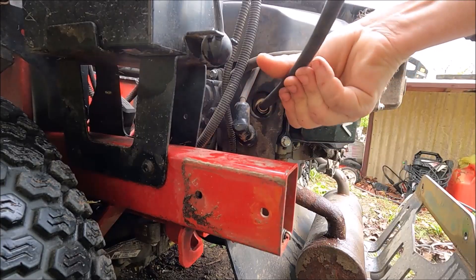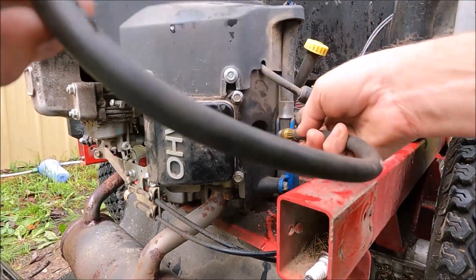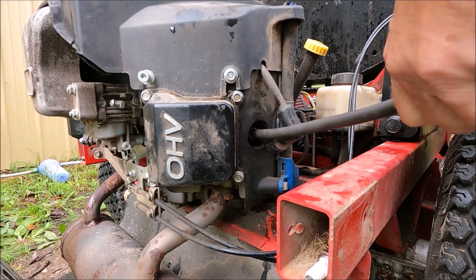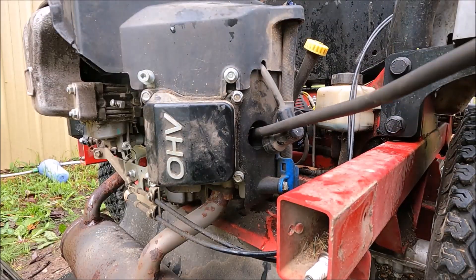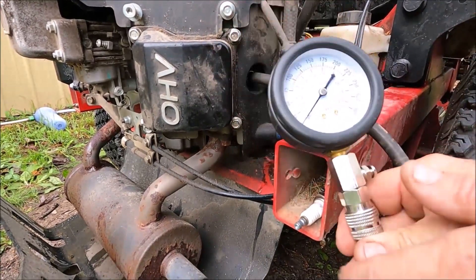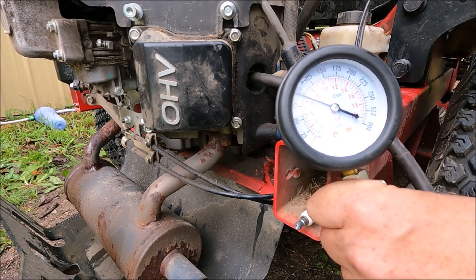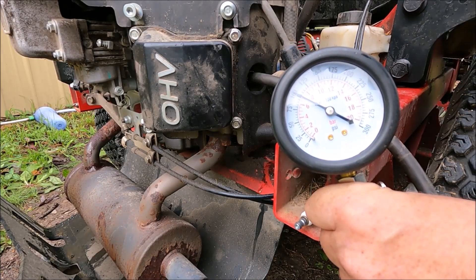Just to prove this isn't a compression relief issue, I'm going to test the other side. Remember, this side is running — we know it works. This side shows 100 pounds right on the nose.